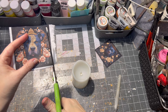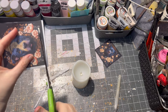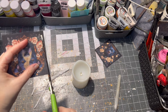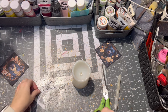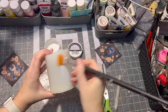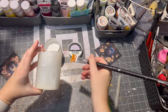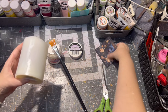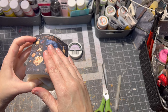I cut the design out and this time I did use scissors because it was a square and it was easier for me to apply it on the candle. Then I applied some decoupage glue on the candle and laid down the image on the candle, making sure it is straight.